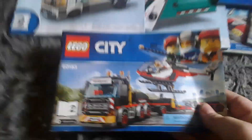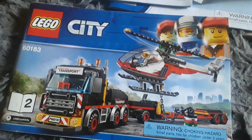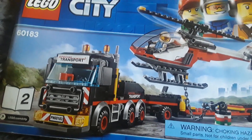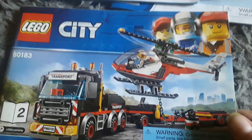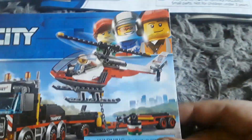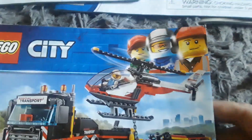Here's another instruction booklet, basically for the Lego City transporter set. You've got a little transport truck with a trailer and a helicopter, and there are three minifigures. This one's pretty cool and I like it.